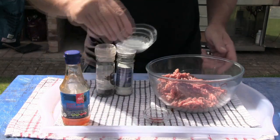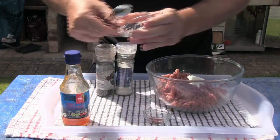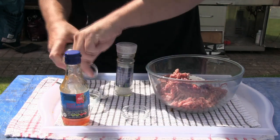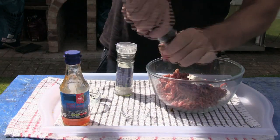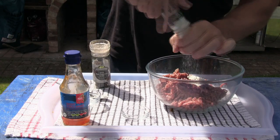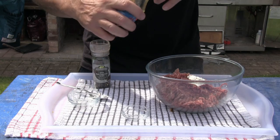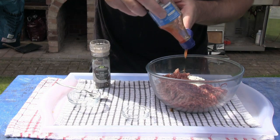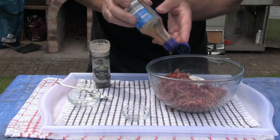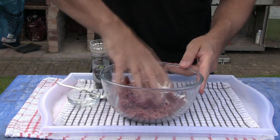So the first thing we need to do is just empty all of our ingredients into a large bowl, and once we've done that just mix it all in.